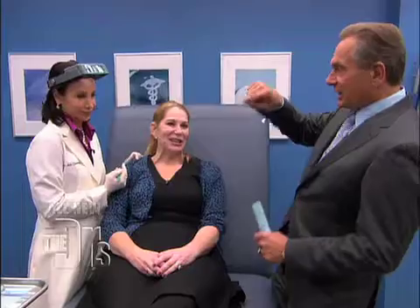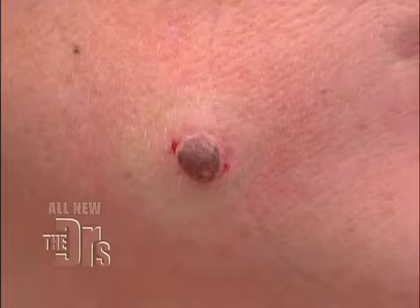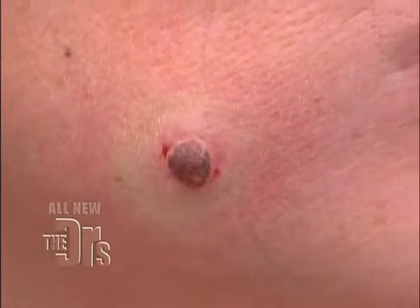A couple techniques — we can do an elliptical excision or a shave. Advantages and disadvantages to both, but we examine and concur: let's shave it off. In this case, we're going to remove the mole in the same plane as the skin, so it will heal absolutely flat. If you were to cut it out and stitch it, sometimes there's a higher risk of a scar forming.